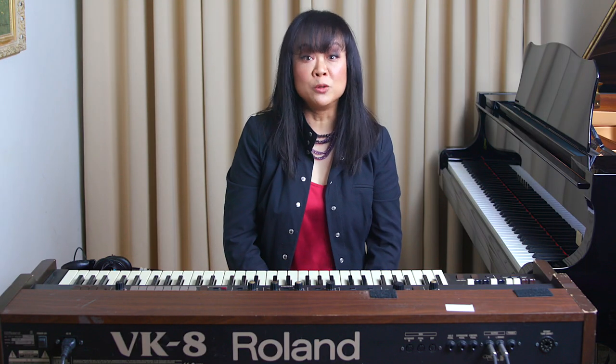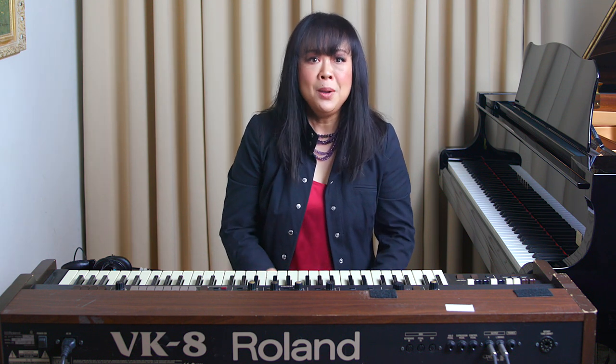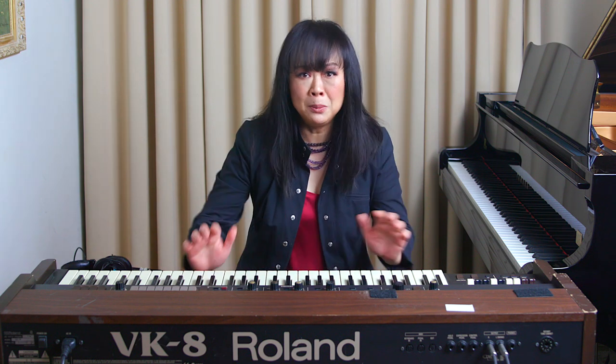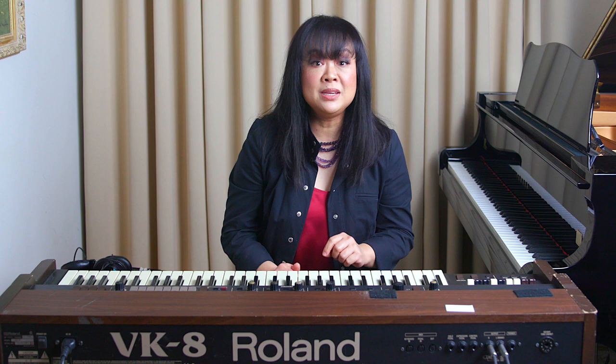They didn't have a grand piano on stage, only a keyboard. So I was going to have to perform Chopin on an electric keyboard. I had practiced on the keyboard before and noticed that you can't really play it with all the force and energy you would on a real piano, because the keyboard stand moves and feels very wobbly. I was afraid the keyboard would collapse or tip over. I was trying to figure out how to play with less force but not less fire, because I didn't want the piece to lose its character. I still needed to show fire but not destroy the keyboard.